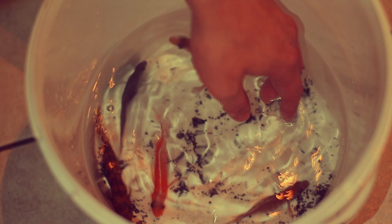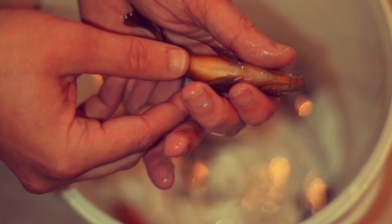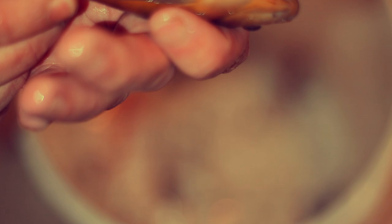Now let's take a look at this one — this might be a male. As you can see, we have the same dots, close to each other and the same size. So that's a male.